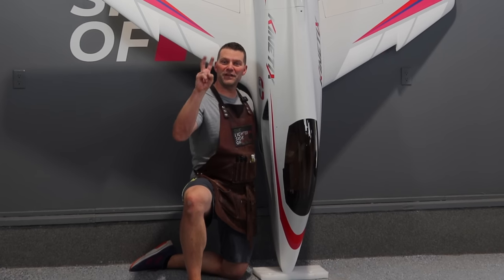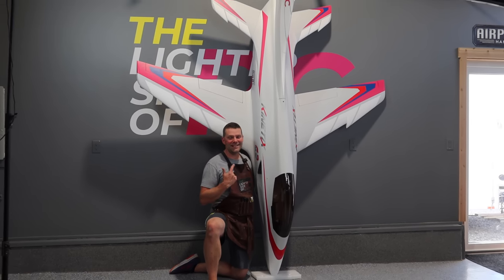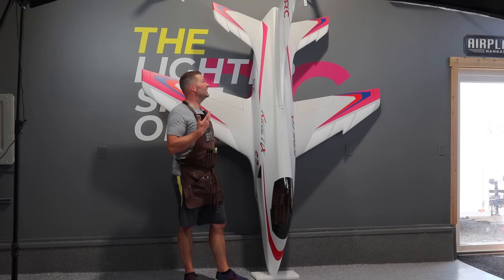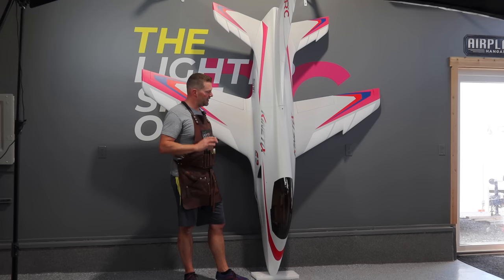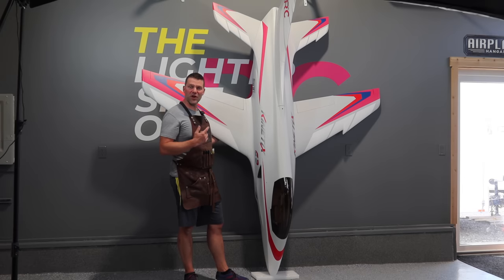That's it for video number two of the Kinetics build series. Amazing progress — the aircraft is very easy to put together overall. The nose door and flaps have been the most challenging parts. We're waiting on the gear legs from Electron, and once those arrive we'll install them in the wings, finish the electronics in the front end, do turbine test runs, and final setup. Just one more build video to go before we maiden this aircraft.